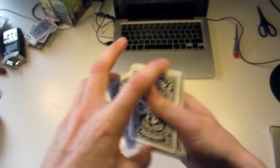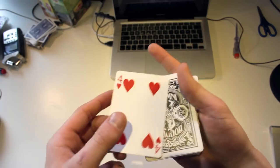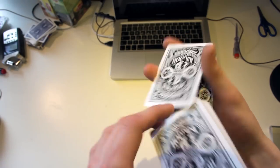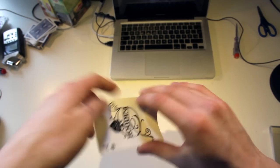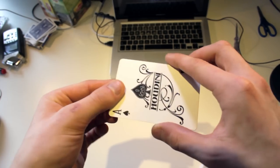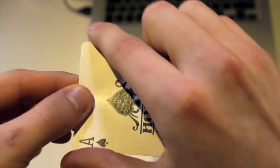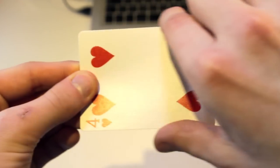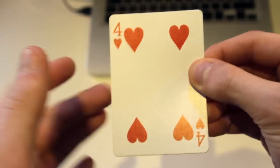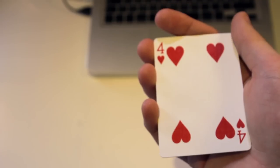Hello guys, this is the Russian Genius and I want to show you a very nice change called the Gorilla Change. Let's say we pick the 4 of Hearts and place it in the middle of the deck. We use the top card, the Ace of Spades, and the idea is to change it to the 4 of Clubs. The Ace of Spades is on top, and if we just do this, we change it to the 4 of Clubs. That is the change — let's move on to the tutorial.